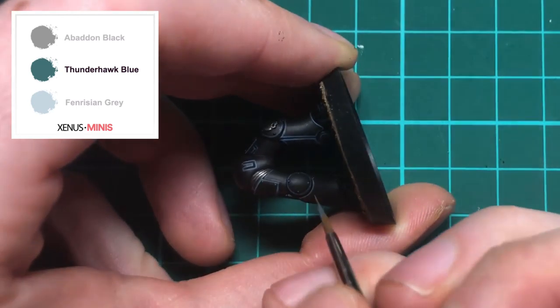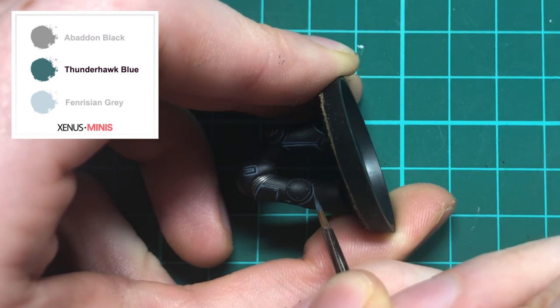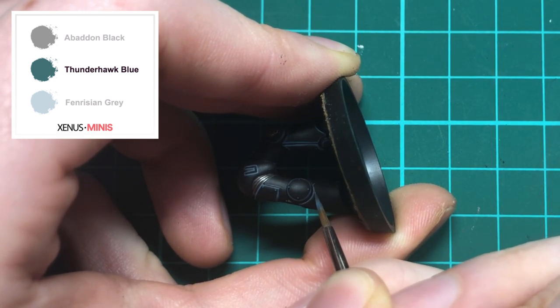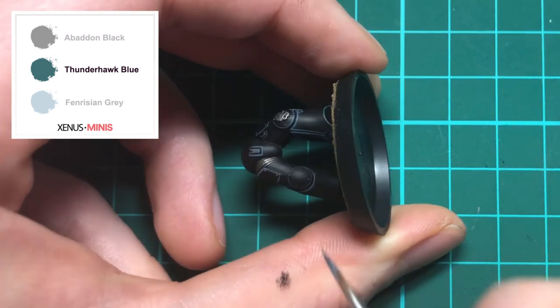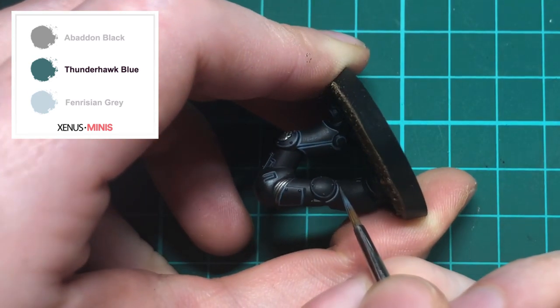However, like the knee pad, there are some curves that you can't easily edge highlight in the way we've just demonstrated. So when highlighting those lines, place your brush towards the central point and follow the line of the armour from the inside to the out.